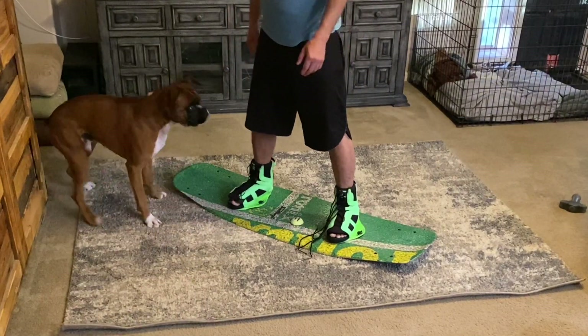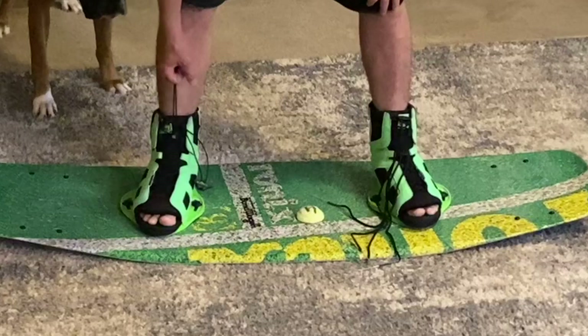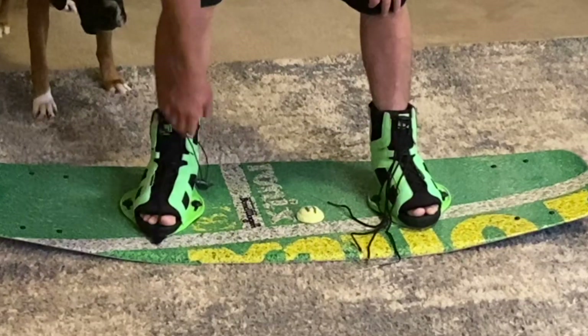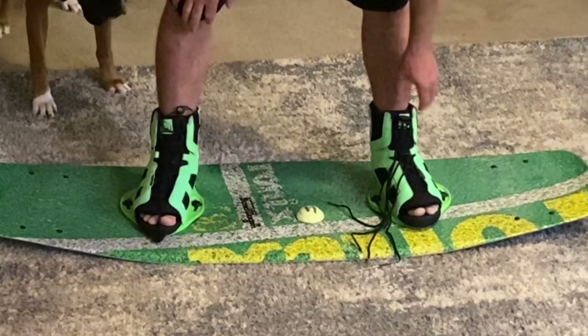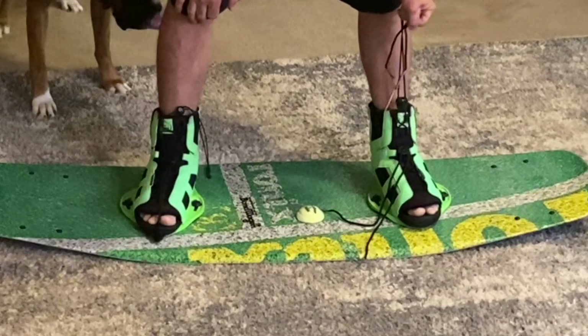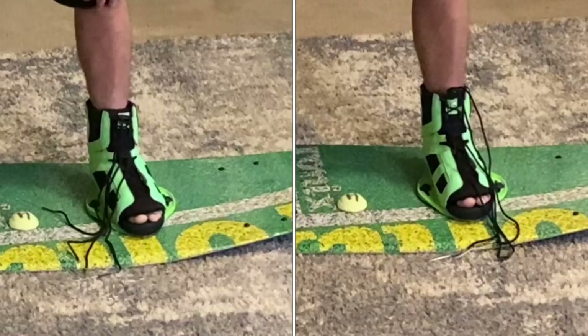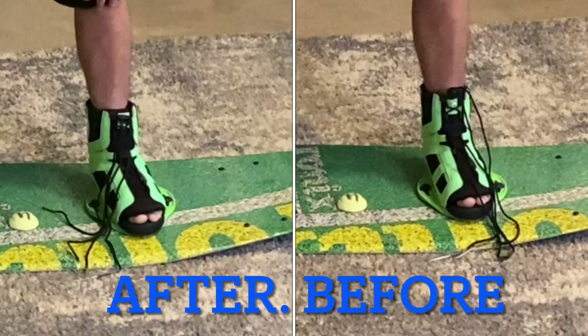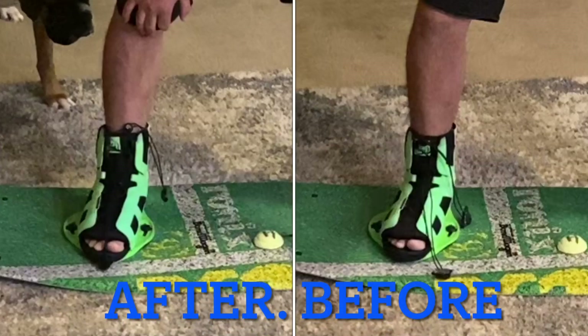Right here you can see how much I had to tighten down my right boot again after jumping around a little bit with the original laces and that other style lace lock, and right here you can see that I really couldn't tighten down again with the new Liquid Force laces and locks. Here is a quick side-by-side before and after of the Liquid Force new laces and locks versus the old laces with the other lace locks.